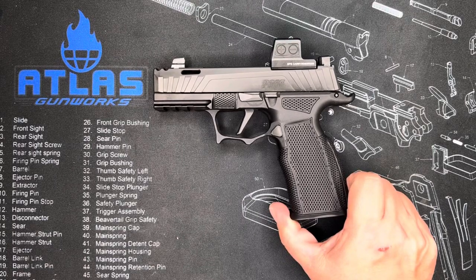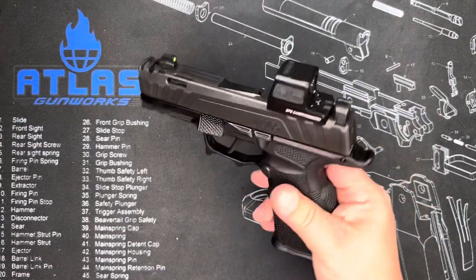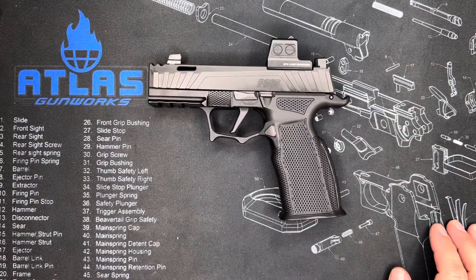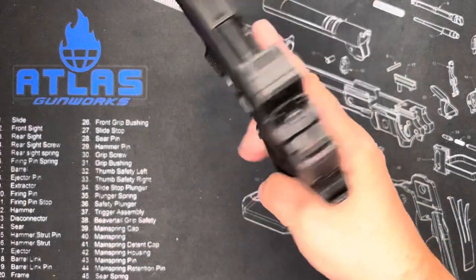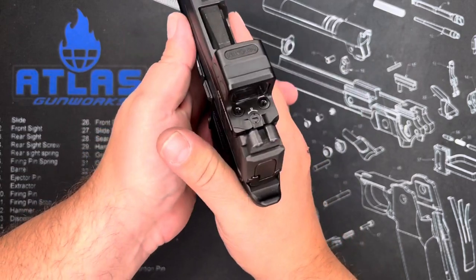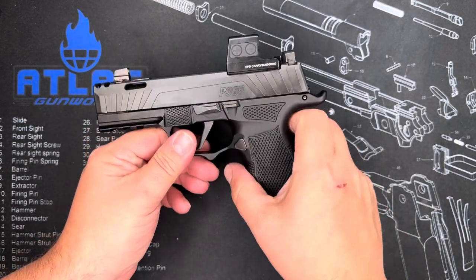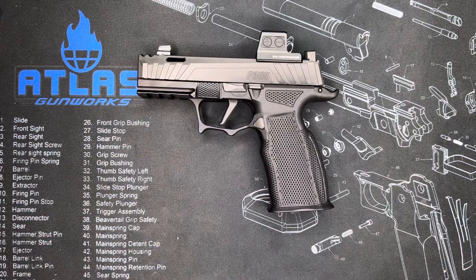Now let's talk about how this thing shoots. First and foremost, being that it's compensated, it is louder than your normal .365. But as far as how this thing fits in your hand, how this double undercut trigger along with the thumb rest feels, this thing is just amazing to control — not a problem. You take this thing to the range and you would be hard-pressed to think you weren't shooting a much larger gun based on its level of accuracy. The reason I love the SIG products primarily is for the simple fact that they're adult Legos.